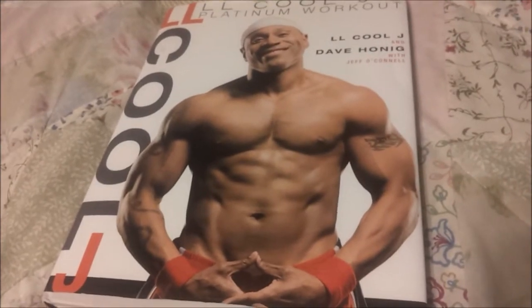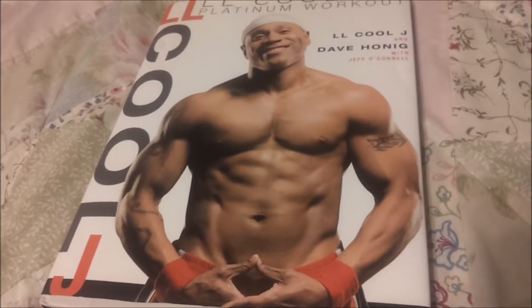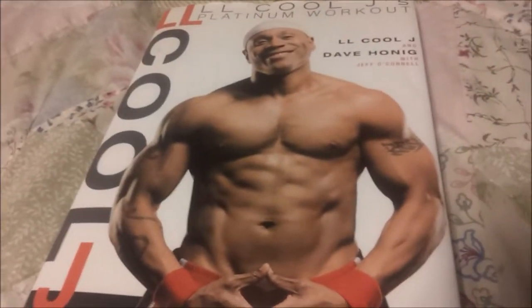Just let everybody know that's what I'm doing. If you want to go pick up this book, you can probably pick it up on Amazon or wherever. I wanted to do this mostly for Carlos — or Becoming Superman — because he's looking for a weight training program. I think this will be good for him, this will be good for anybody really. LL Cool J is a muscular guy, he looks good. It may not look exactly like him when you're done, but you'll look like whatever your body can look like — your muscles will do whatever they do.